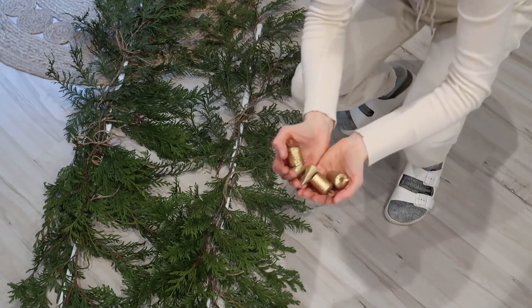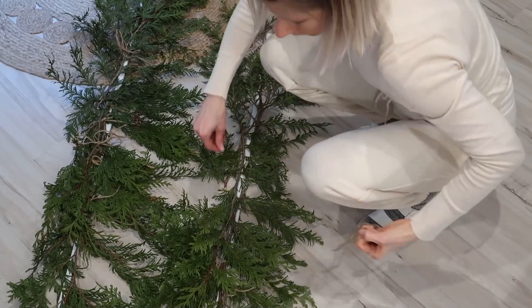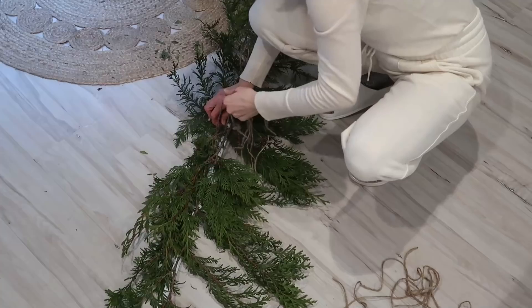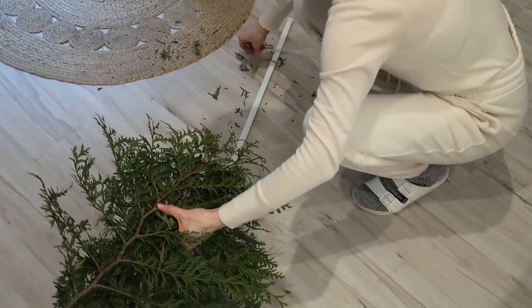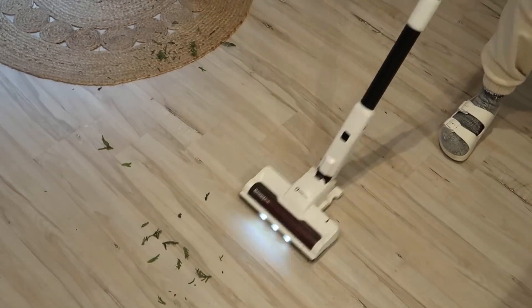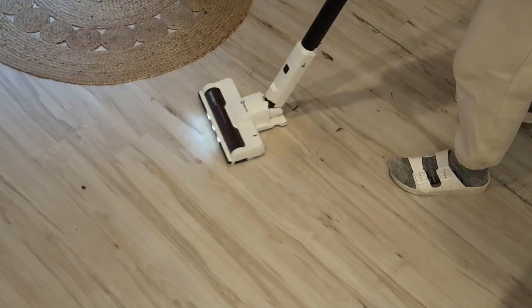From this decoration I only have to keep a handful of things — just the little bells and the small yarn pieces I used to fix the branches. Otherwise I'm going to compost those, and I'll obviously keep the curtain rods since I'm going to reuse them throughout the year.